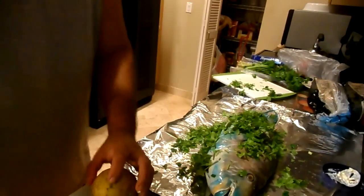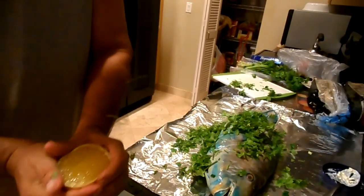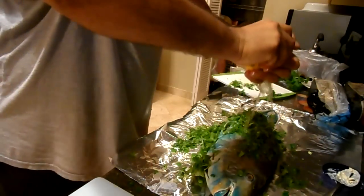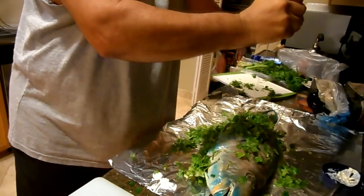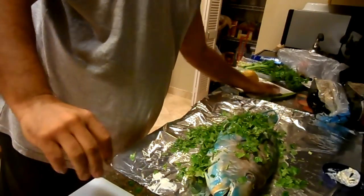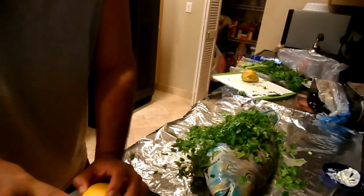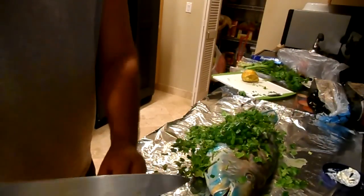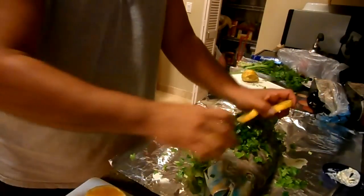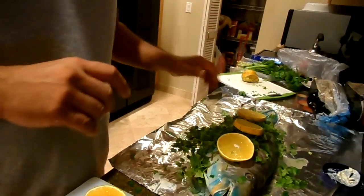And then some local lemons — actually let's do it like this. I'm not going to let any of this go to waste. And then some lemon rounds. And that's your recipe for Uhu Parrot Fish, Hawaii style. Happy New Year, enjoy!